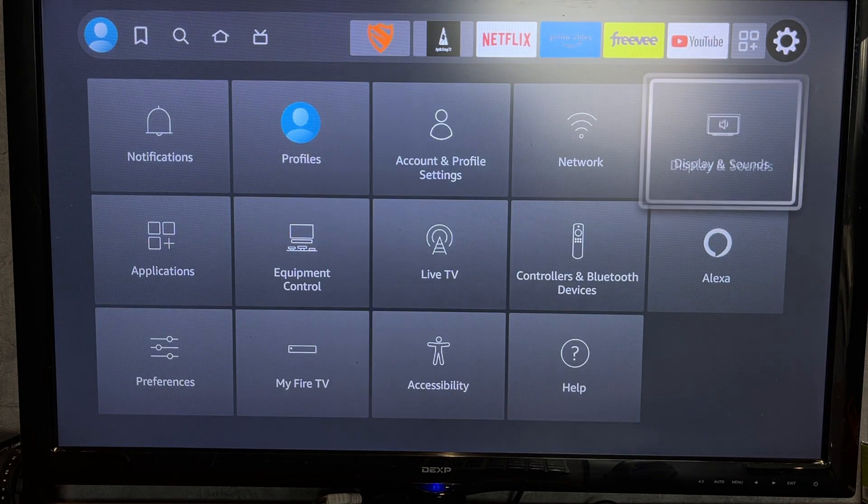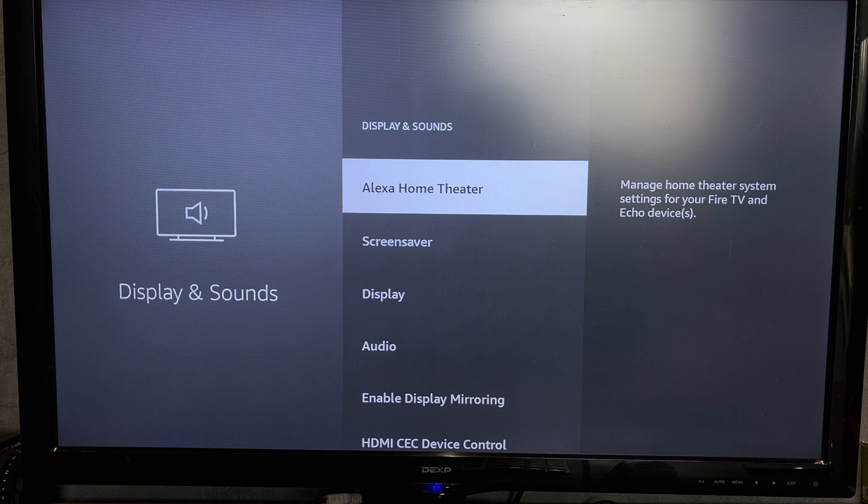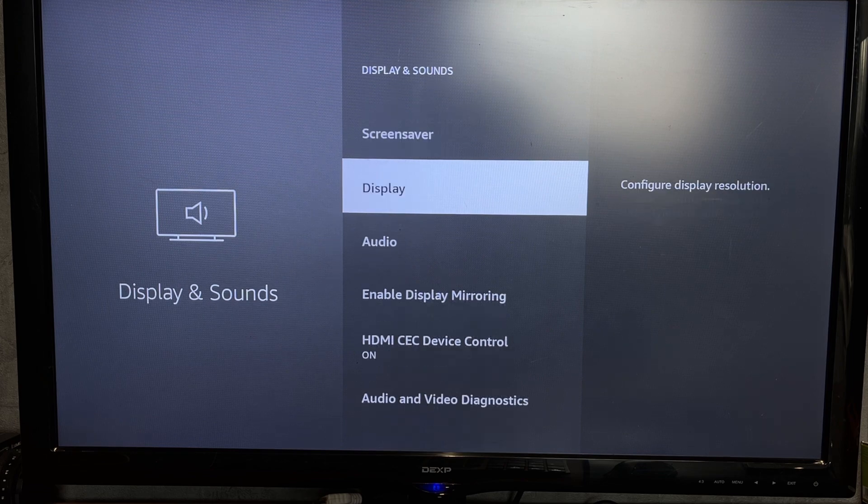Open Display and Sounds. Enable display mirroring.